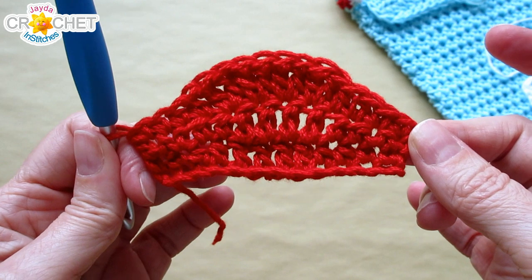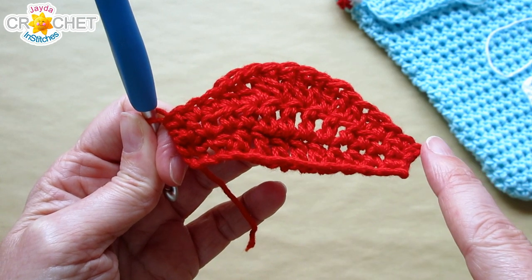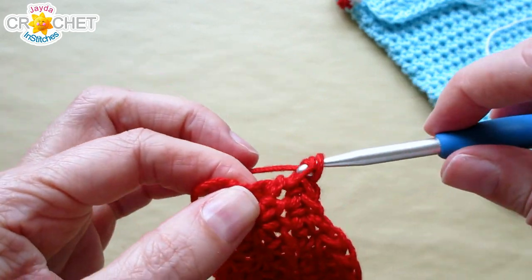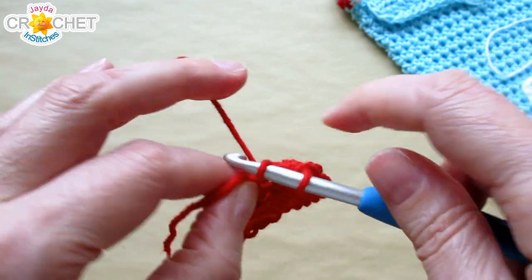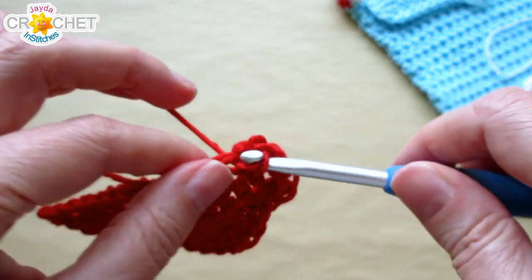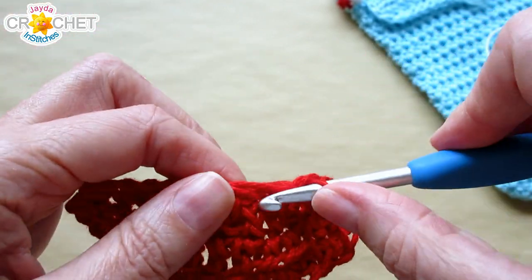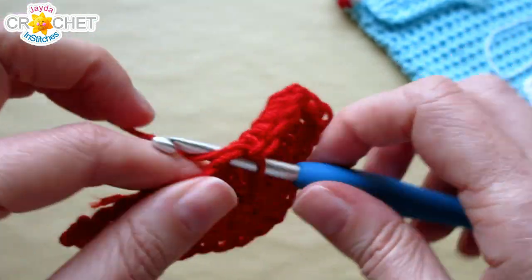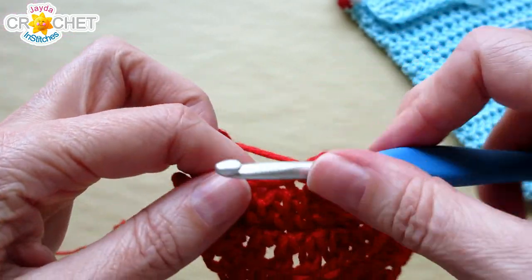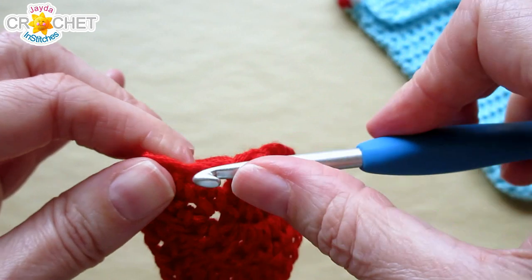We are not chaining one and not turning. Right from where you are, start working down the side, across the bottom, up the other side, and all the way around the top again — just single crochet around the edge of all three rows. Get your hook in there anywhere you can; don't worry too much about it. Single crochet in each foundation chain all the way across. The actual stitch count for this edging row doesn't matter — you're just smoothing out the edge.